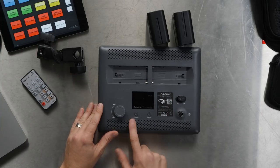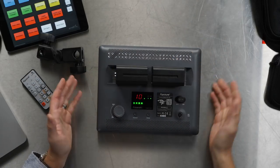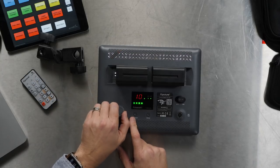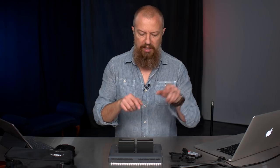Let's take a look at the back of this thing. These are the two battery slots — the batteries slide right in. It immediately comes on because I already had the power switch on. You have a dimmer dial that takes you from 10 up to 99 — that's your maximum. The B&H page says zero to 100% dimming, but the unit itself actually does 10 to 99. You also have a little battery readout right here.